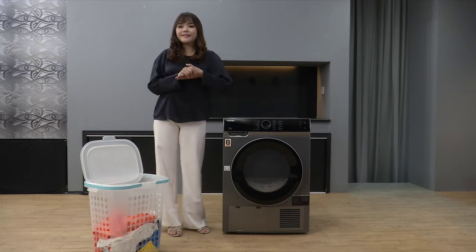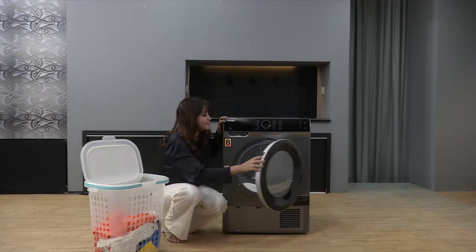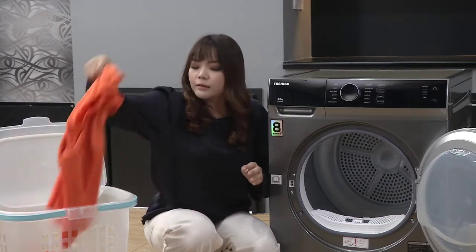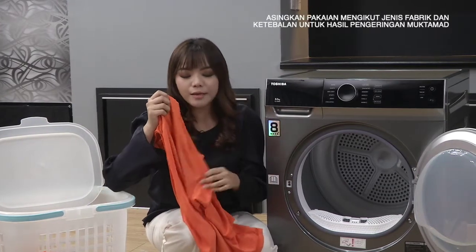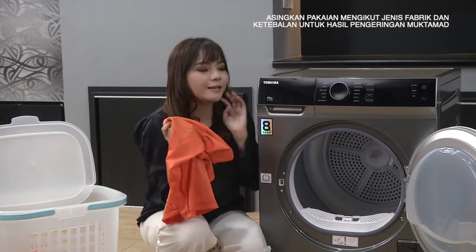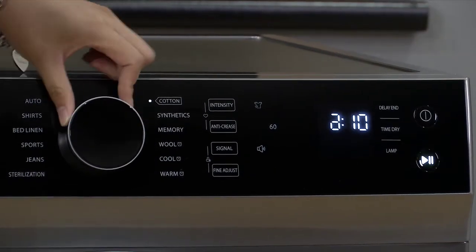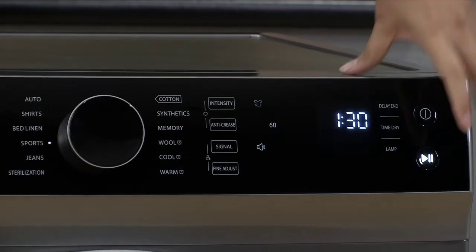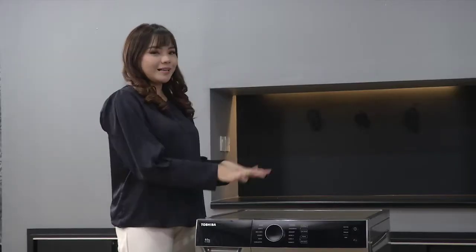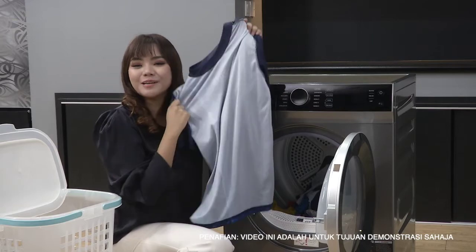Hari ni Tasha nak keringkan baju-baju sukan Tasha. Kalau korang nak keringkan baju sukan, tolong make sure yang baju-baju dia adalah baju yang nipis dan material dia boleh dimasukkan di dalam dryer. On, dan pergi ke sport, then start. Baju-baju sukan Tasha dah siap - dah kering. Jom kita boleh bersukan!